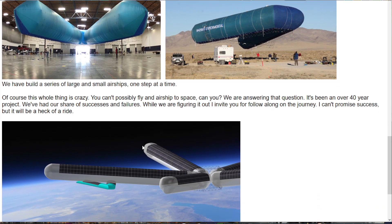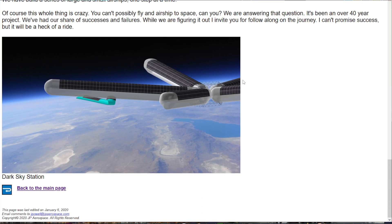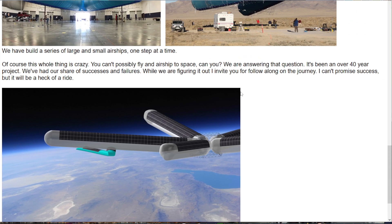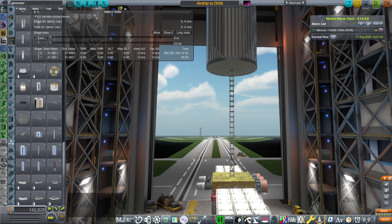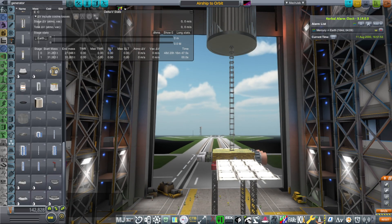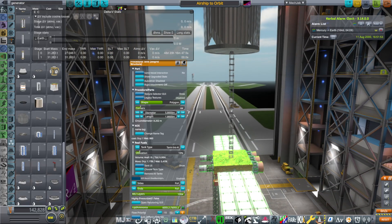Our question is not whether it can be really done — our question is whether it can be done in Kerbal. Obviously, we do not have the full scope of what they're talking about. I don't have a nice V-shaped thing; I have the airship part I made before, and here I have a thruster unit suspended below it.